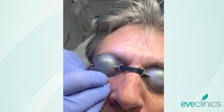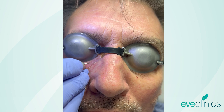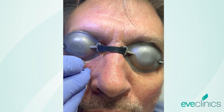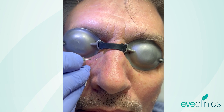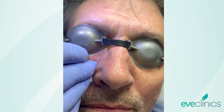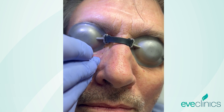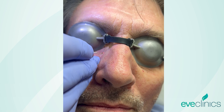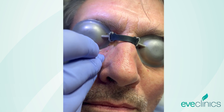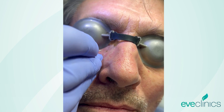Do you feel anything at all, sir? Not really. There we go — that's the beauty of the local anaesthetic. How long will that take to wear off? A couple of hours, you'll start to get some sensation back. All you'll get is a sort of gentle, warm, throbbing sensation — really nothing more than that.